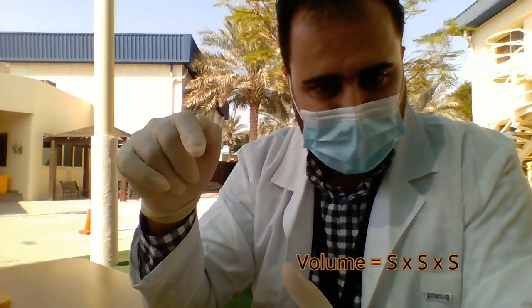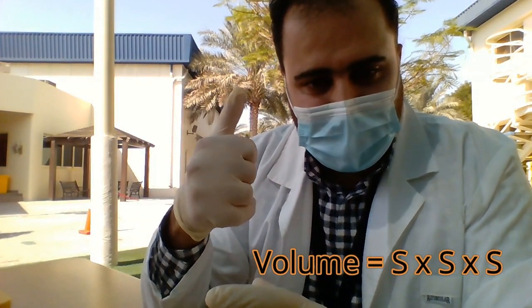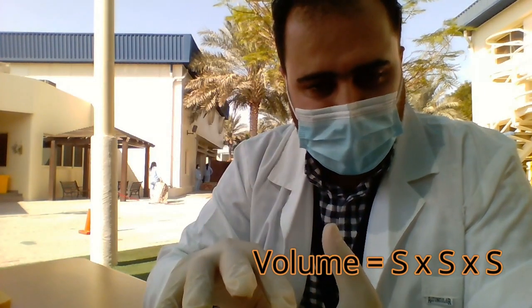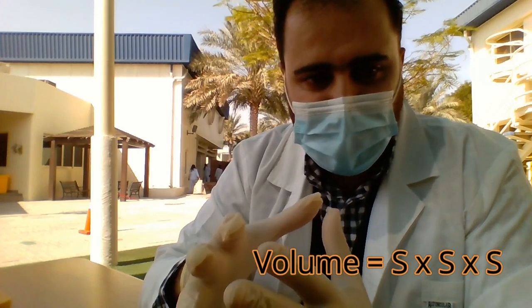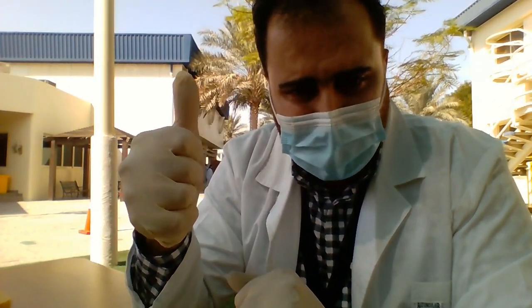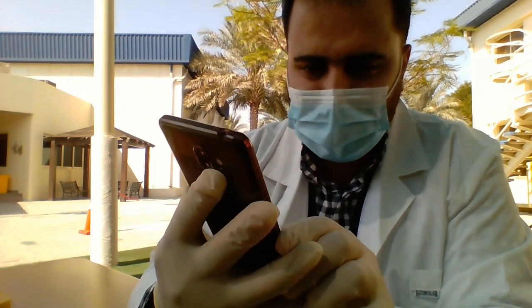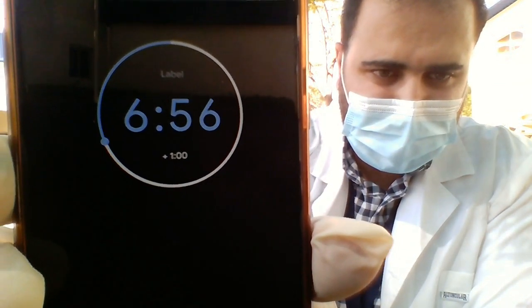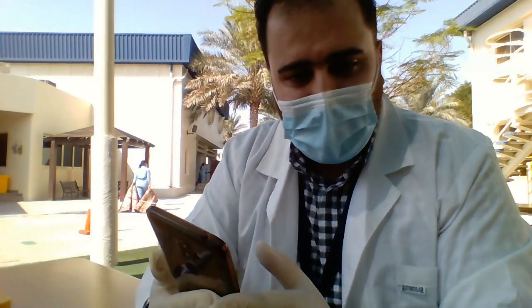When it comes to volume, it's going to be side times side times side, because it's a cube. If you were speaking about a rectangle, it would be width times length times height. Since a cube is perfect, simply three times three times three gives you the volume. I'm not going to do the calculation — you have to do the calculation for three different cubes: one centimeter, two centimeters, and three centimeters.